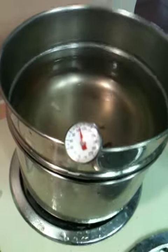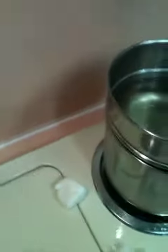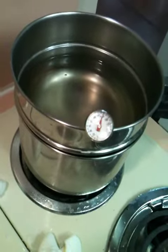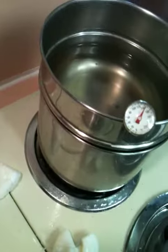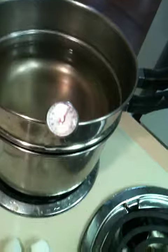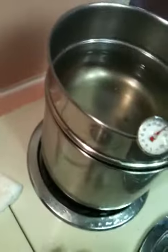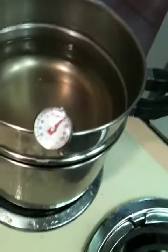I believe it said 127 is a good temperature — I think it's going to go way above 127. It's reading 150, 160 ... 150. We're going to let that cool down a little bit.